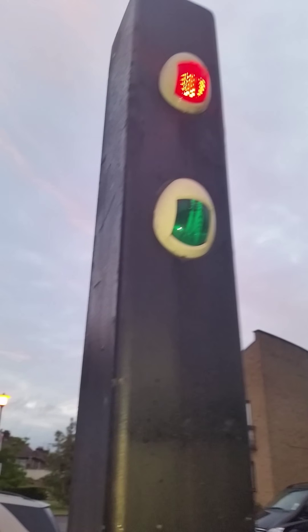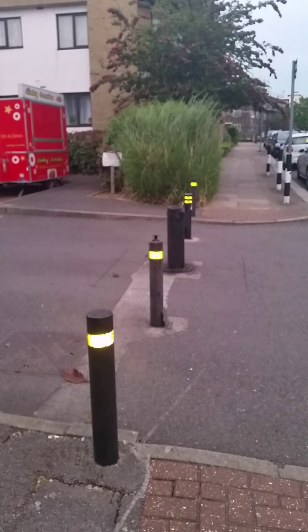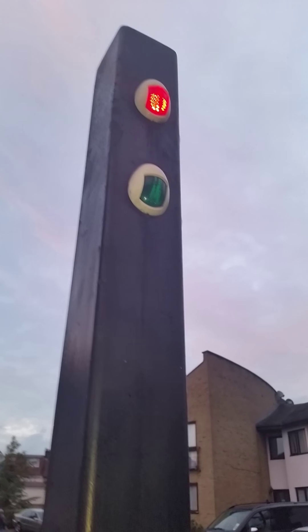Where should this green light be? Green light — is this one there? That's the green light. Okay.